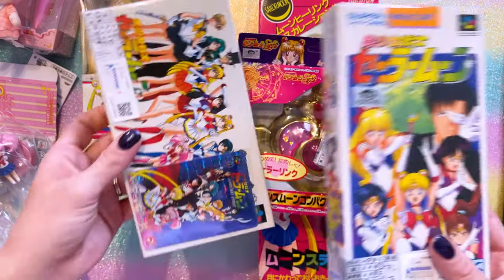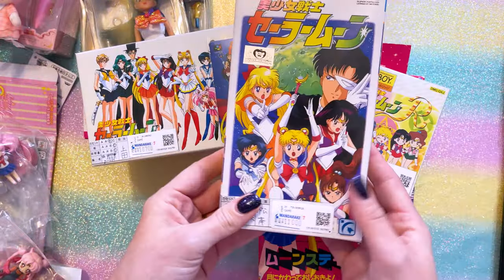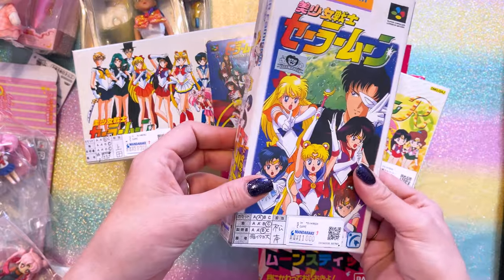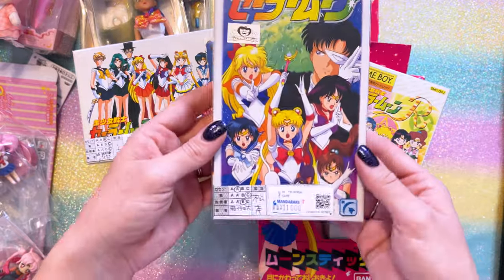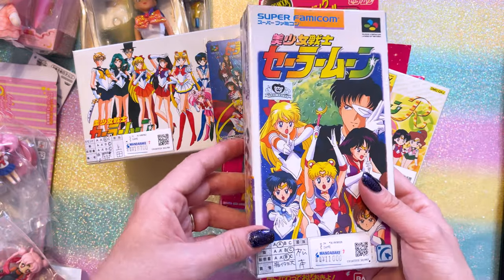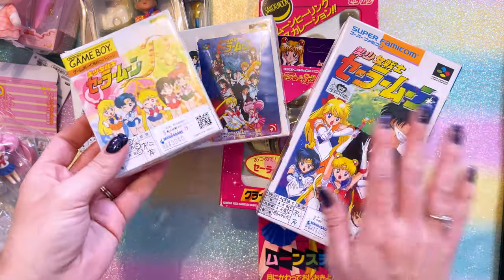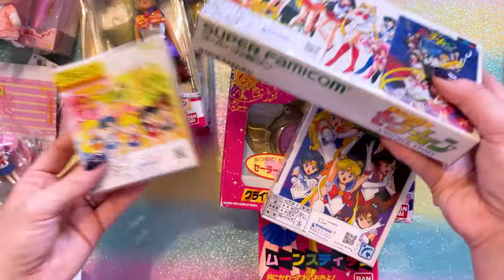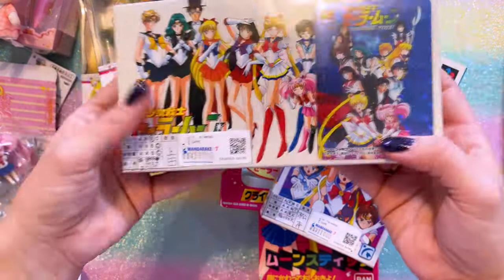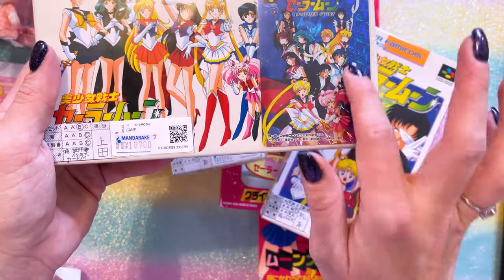Another item I've been investing more in is trying to find really good condition boxes that have the games in them. Here we have a Super Famicom Sailor Moon game that I haven't collected yet. I'm intending to buy an older console so I can play all of these and check them out — maybe I'll do some livestreams of playing them. I also got Sailor Moon Another Story, which is a very popular Super Famicom game. This one's brand new and it came with the card. Some of these do come with collectible cards, so I was really happy to find that.